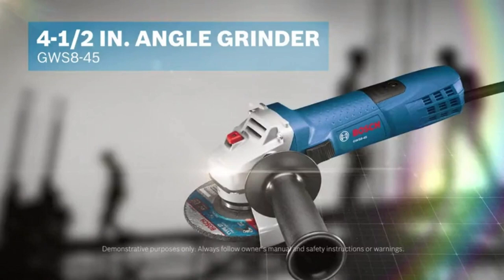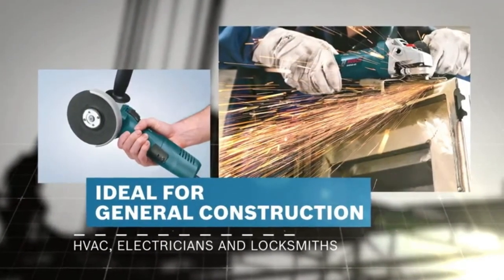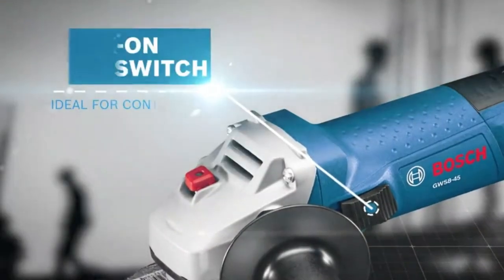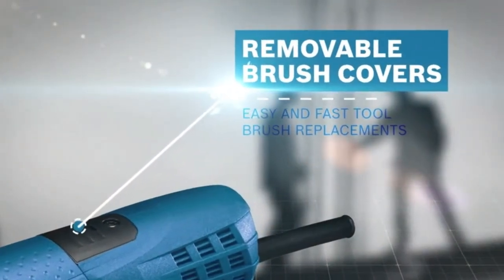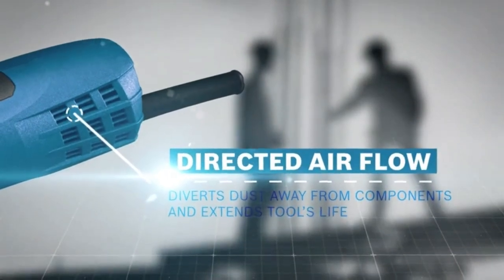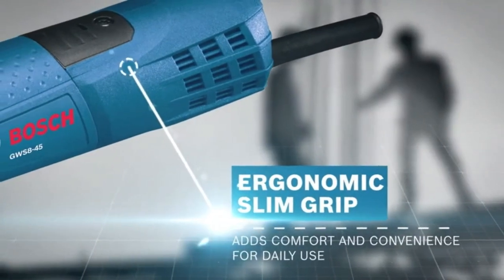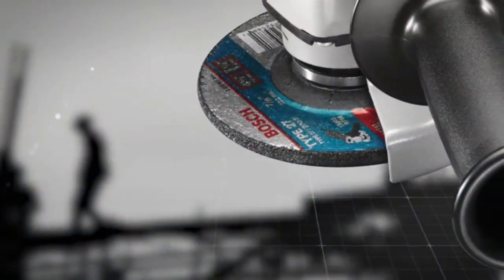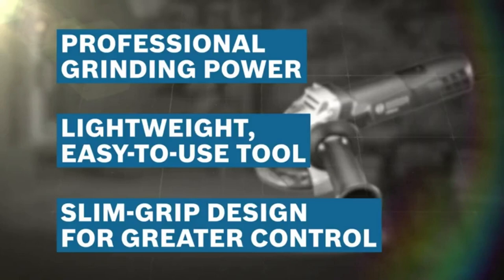Weighing only 4.2 pounds, the Bosch GWS 8-45 angle grinder is lightweight and compact. Its slender grip circumference allows users to work comfortably for longer. The powerful 7.5-amp motor produces 11,000 no-load RPM for professional cutting and grinding applications. With its slim grip design, the GWS 8-45 provides outstanding user comfort, and its two-position side handle allows for greater control. The grinder also provides directed airflow to divert dust from vital components for enhanced durability. The burst protection guard provides quick adjustments for user security. Bosch's service minder brush system shuts off the tool when preventative maintenance is required, extending overall tool life.